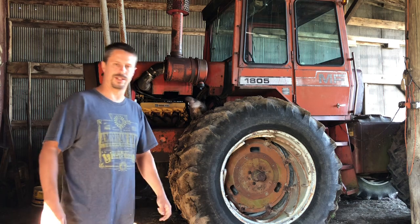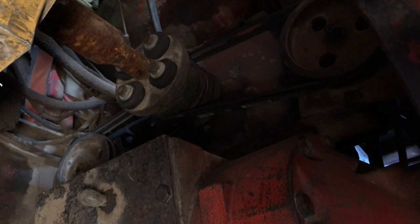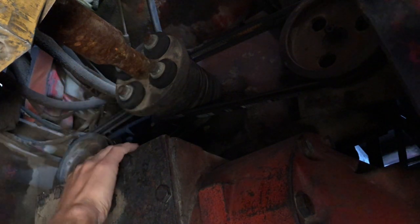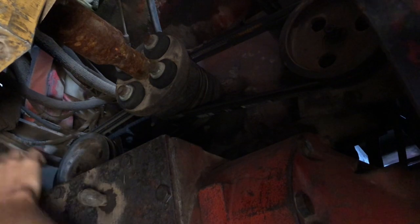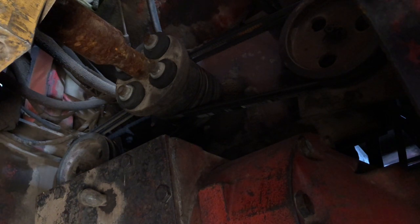Hi everybody, welcome back to the second part of our 1805 project, Clutch 101. I got help today so let's dive right in. Under here with poor lighting and all this good stuff — like I said before, I don't think this is going to be that tough of a job. First thing we got to do is get this out of here, then pump one and pump two, get the belts loose, pumps disconnected and hanging, the bracket, and then the bell housing. According to my manual, we should be able to pull the clutch out and see what we're working on.